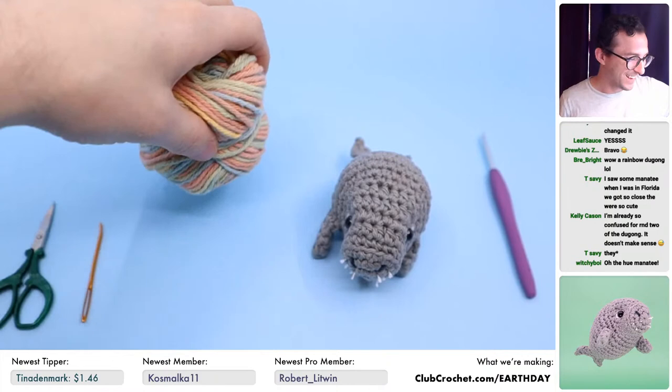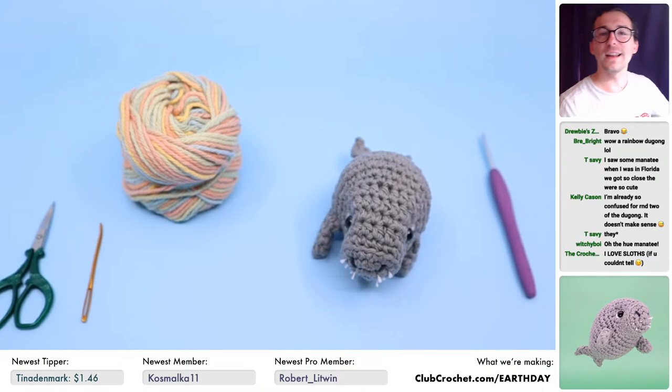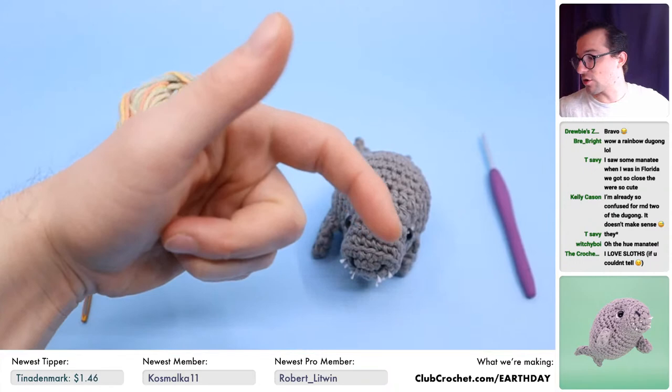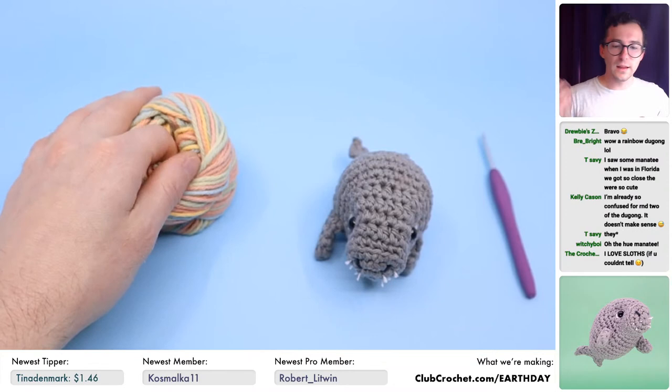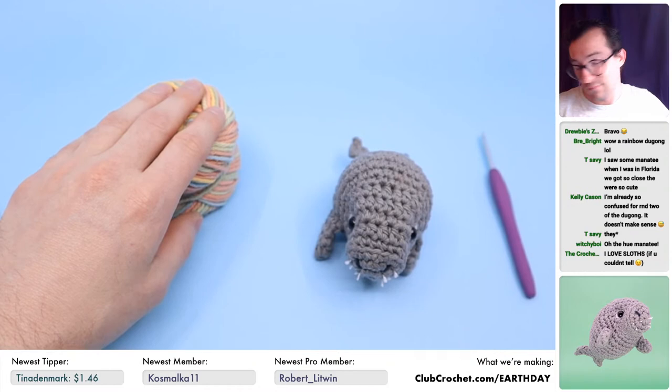If you want to get the pattern, the video tutorial is out now. You can find it at clubcrochet.com/dugong or by going to clubcrochet.com/earthday and you'll find links to all the patterns there. Every week we're going to be doing another one of these patterns, so please like this video and subscribe if you haven't already. If this video gets 500 likes, we're going to do a giveaway next live stream.